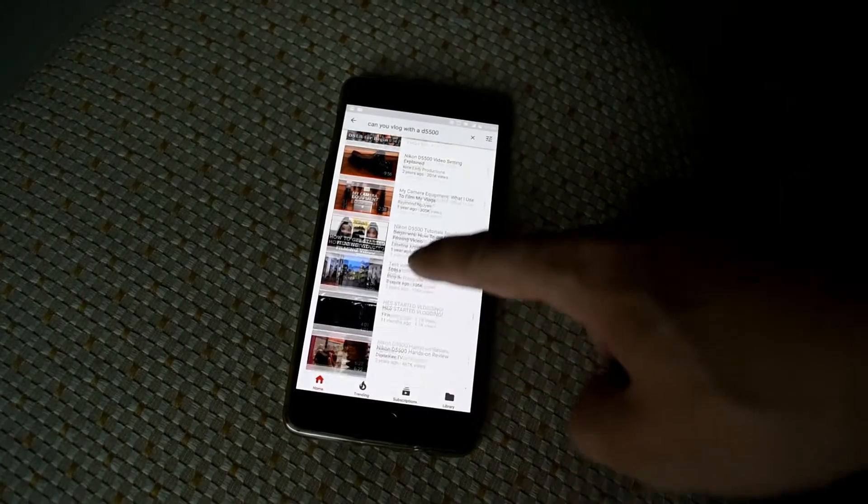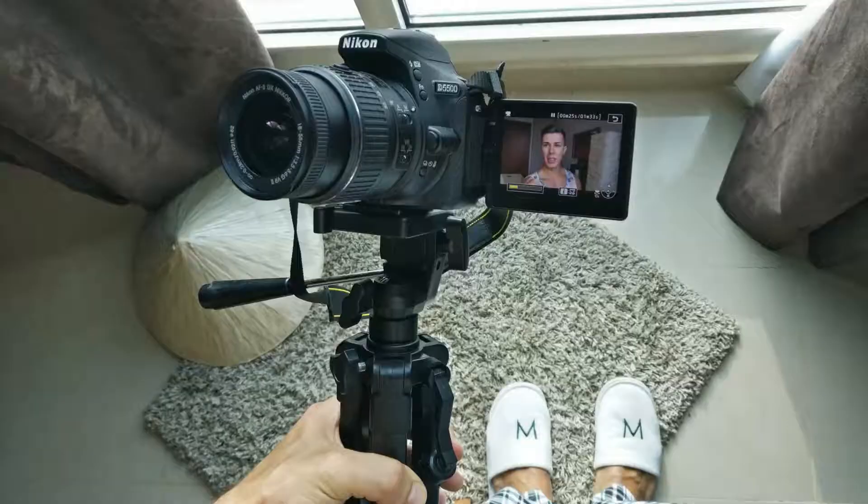Hello everybody, my name is Alexander — greetings from Abu Dhabi. It's morning right now and I just drank my coffee. I want to tackle a subject that I have been searching for some time. I just bought a Nikon D5500 that comes with a kit lens, and a lot of people are interested in this camera.